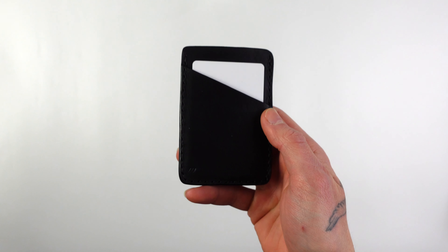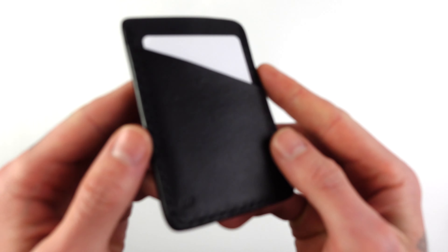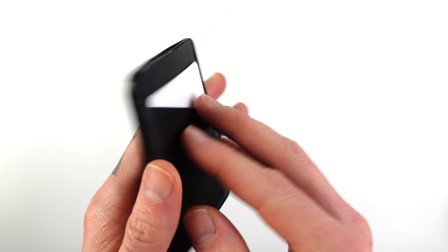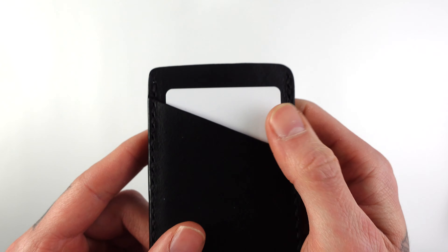Hi, I'm Geoff from Wilds Leatherwork. Today I'm going to be showcasing the cardholder. It has one slot on the front, one slot on the back, and one slot in the middle. It can carry two or more cards in each slot.